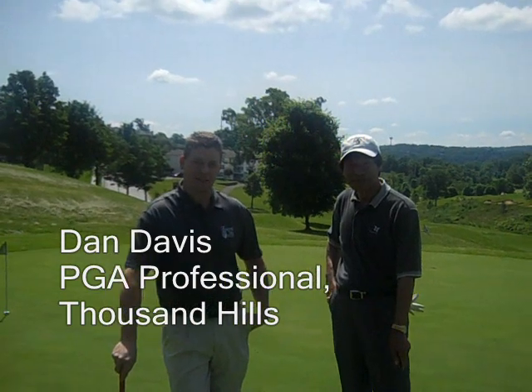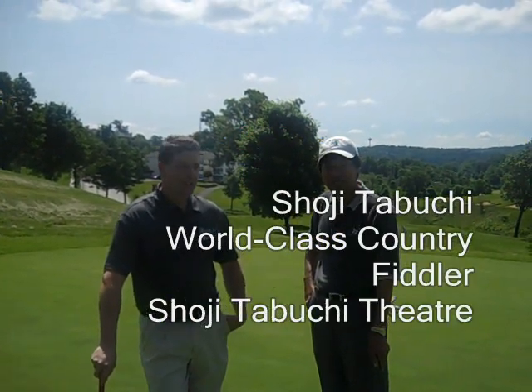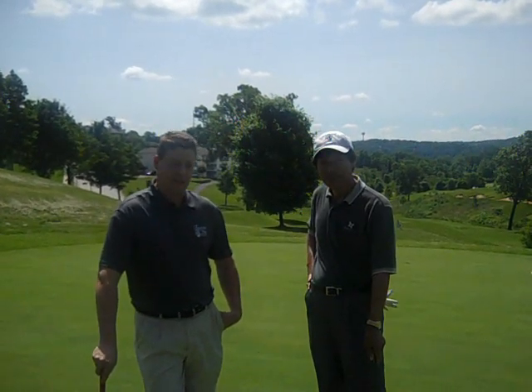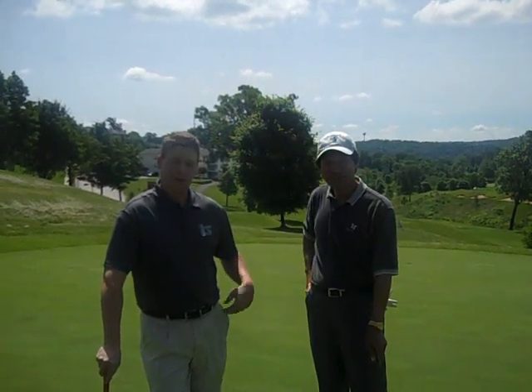Hi, I'm Dan Davis. We're here at Thousand Hills, and I've got Soji Tabuchi with me today. Soji and I have been out here working on our putting a little bit, and he's been kind enough to share with you some of the points that he's learned today, and he's going to be demonstrating here.